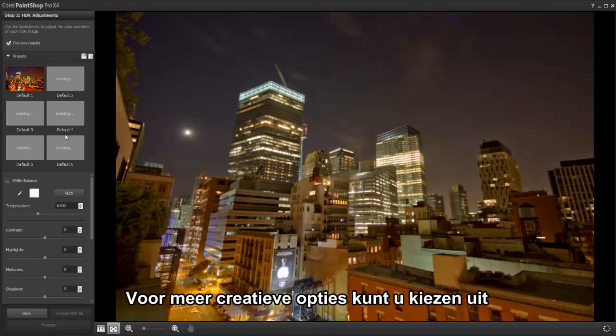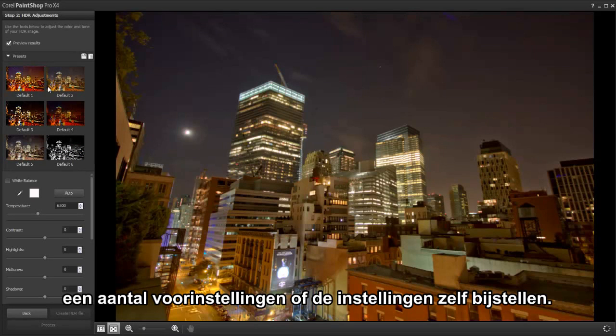For more creative options, you can choose from a number of different presets or fine-tune the settings yourself.